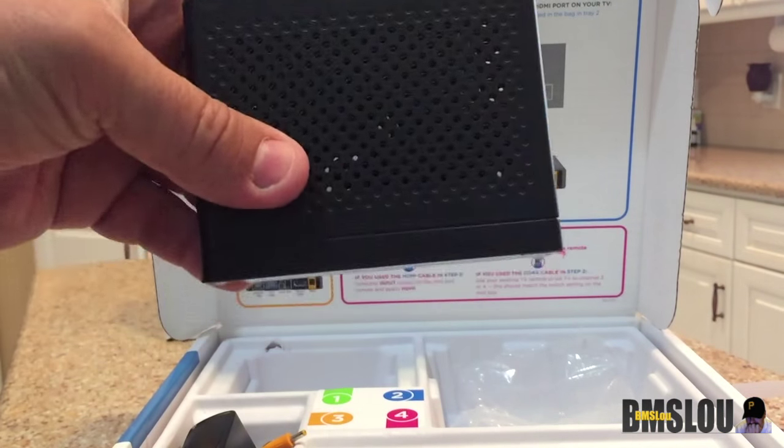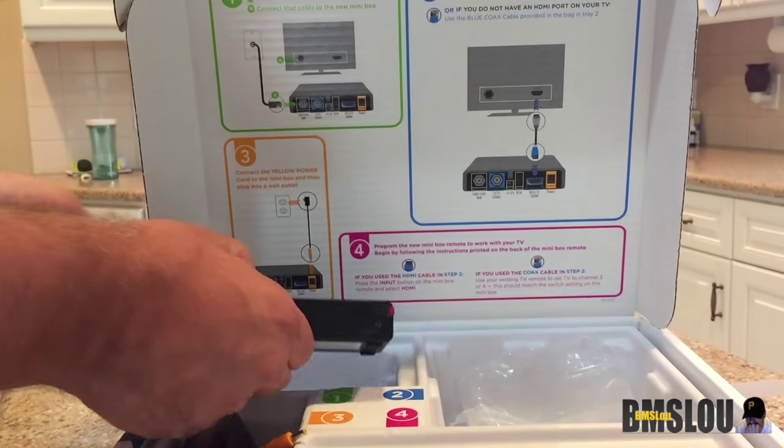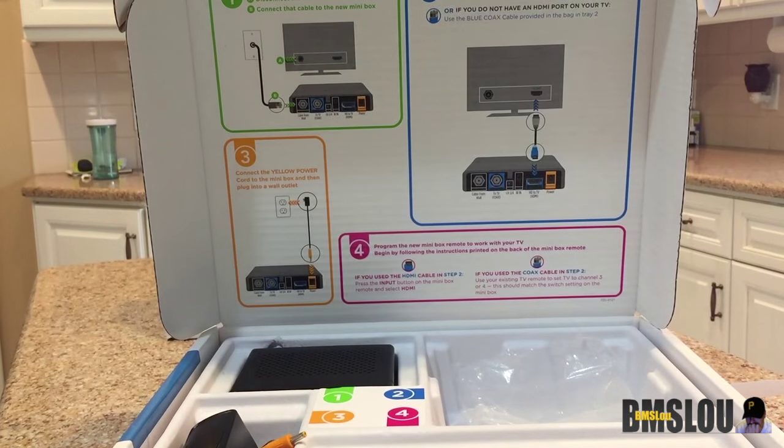It's just kind of protecting the front of the box. But there you go, so let's go ahead and go to the install and see how it looks.